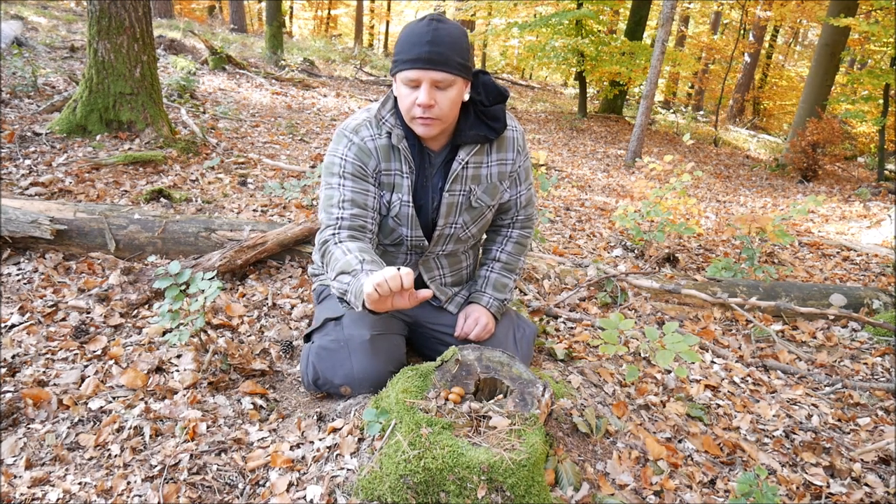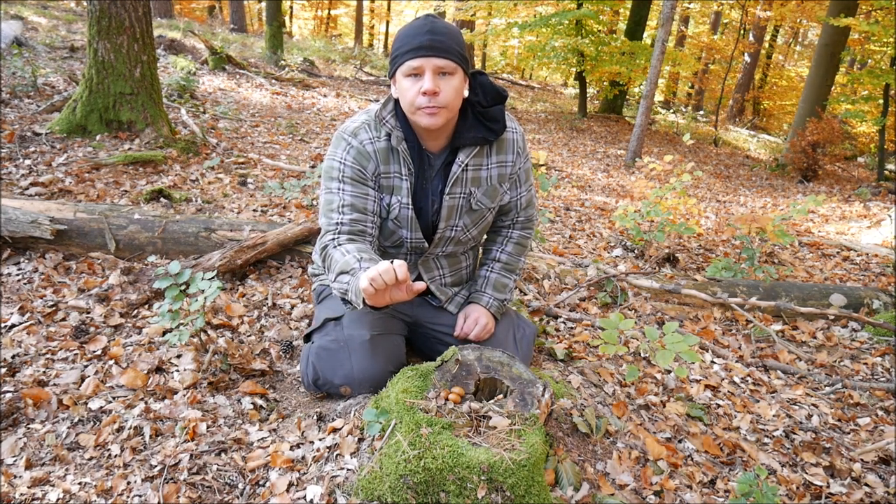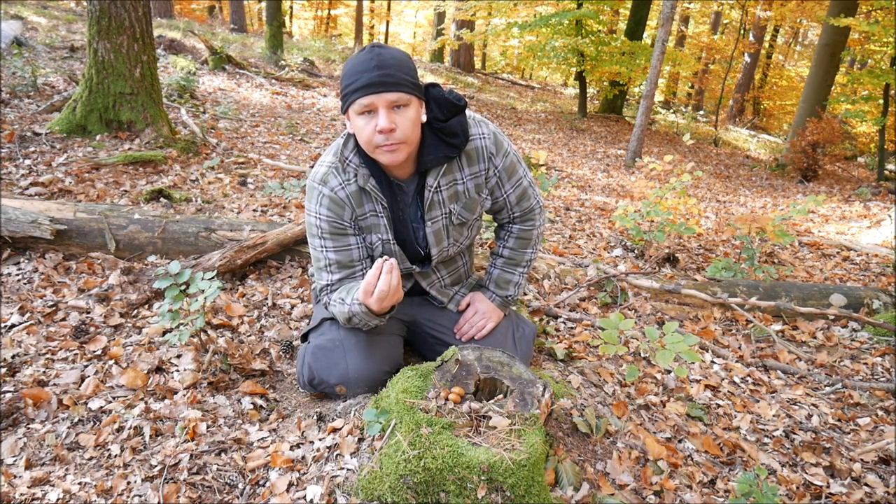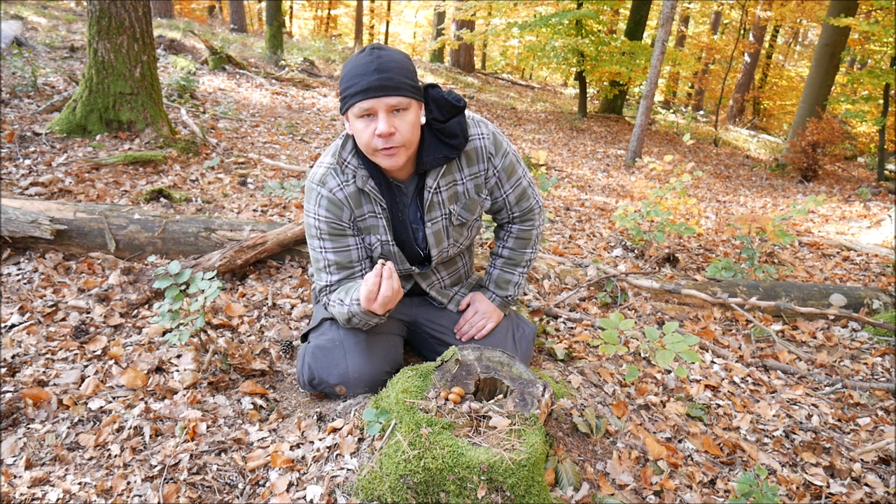You can whistle very loud with this cupule and it's a very good pipe or whistle for an emergency. Because in an emergency situation you can whistle longer than you can cry or scream.